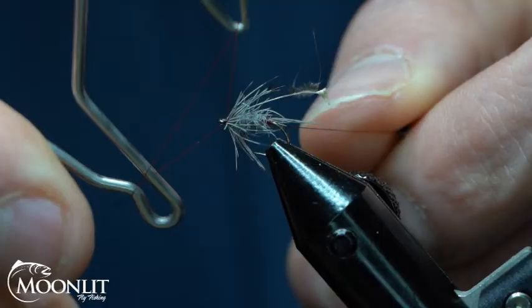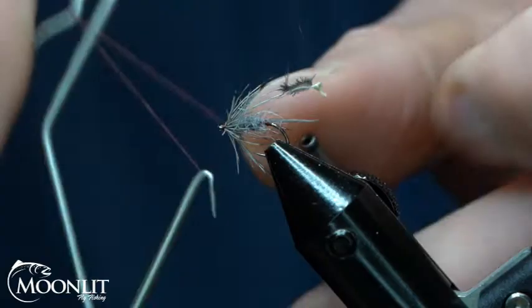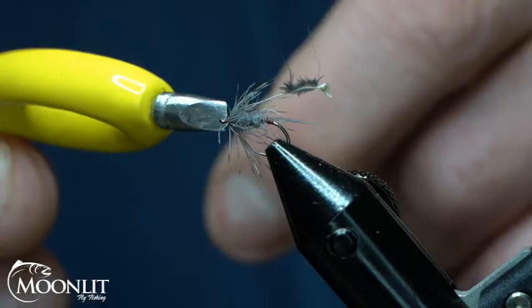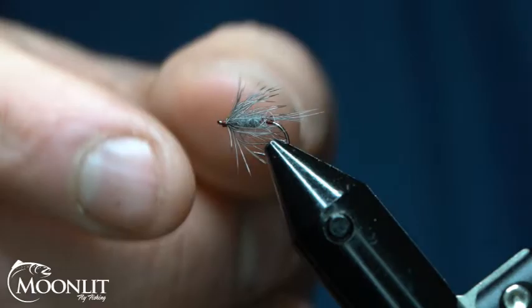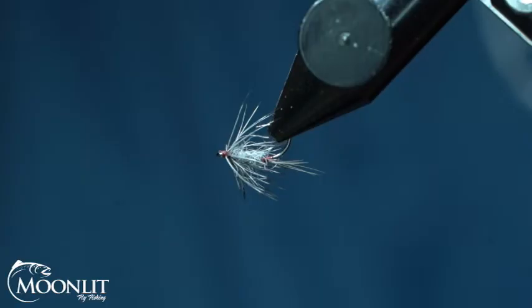Now we're just going to whip finish this. There's a three-turn whip — just for good measure, I'm going to do another two. Trim that thread out. Now I can just take with my finger and pop that stem. There are some screwy hackle fibers here — I'm just going to take my fingers and pop them just to clean it up so it's a little bit cleaner looking fly.